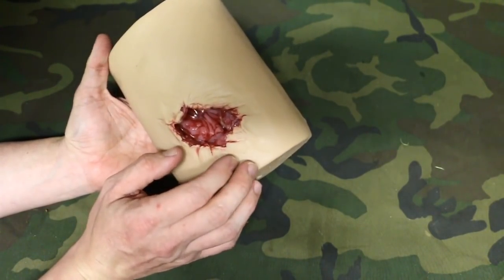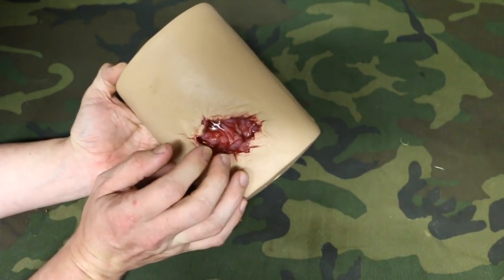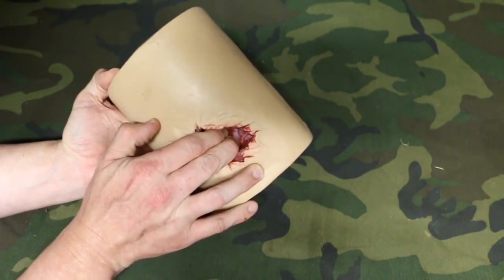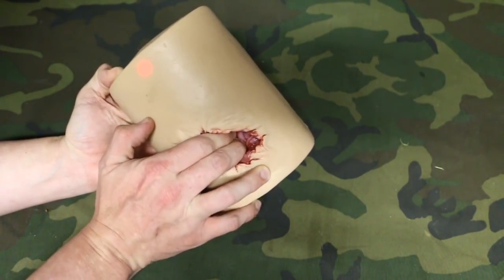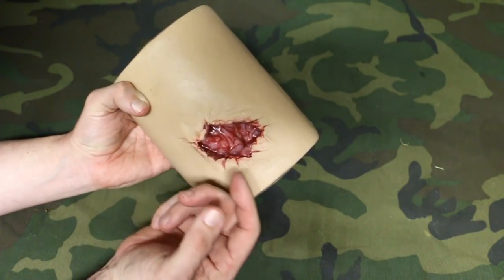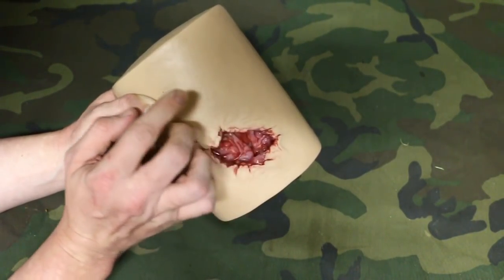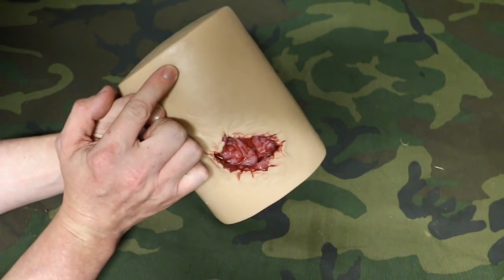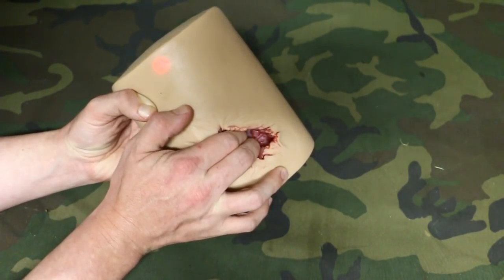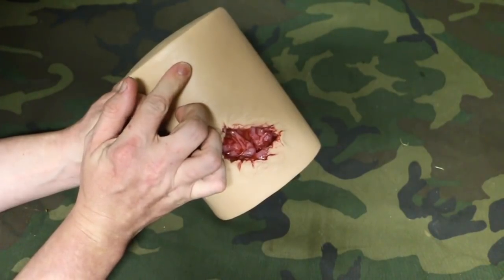The cool thing about this mannequin is it gives us feedback. When we wound pack this wound, we need to know where the source is coming from so we can place the hemostatic agent. Hemostatic agents such as combat gauze and Celox are preferred when wound packing. When you get in there and find the source, a red light appears. This red light stays on for three minutes — that's how long we should hold pressure using a hemostatic agent. If you have good pressure held, the red light stays on. The moment you let go, the light goes off, and when you get back on it, the clock starts ticking again.